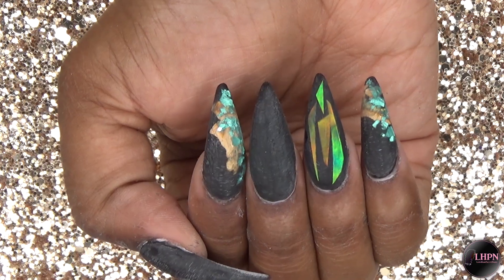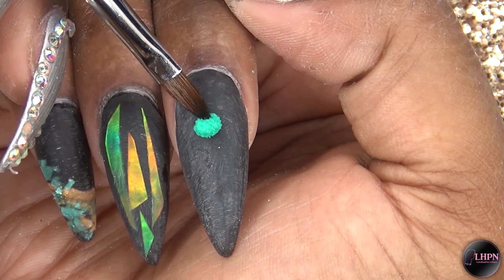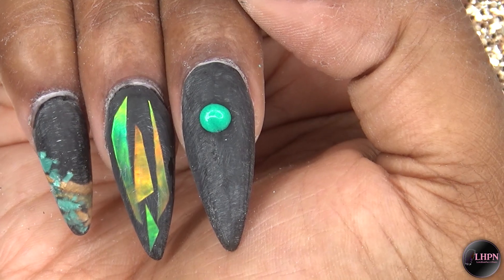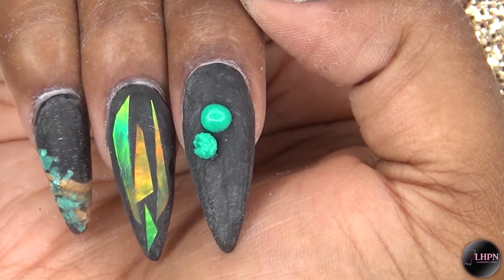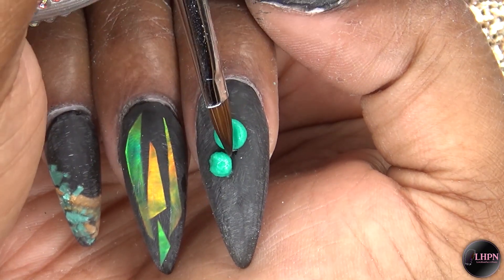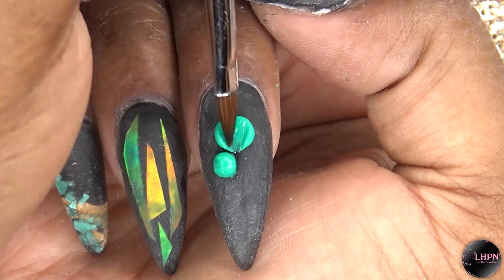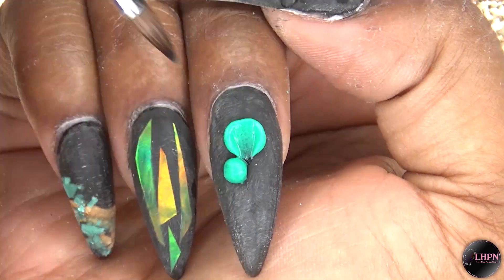After I have filed, shaped, and buffed, I'm going in with my 3D flower. Taking this turquoise acrylic, I use that to create my 3D flower. The acrylic and the 3D brush are both from Banggood.com. I really like this brush — I believe it's a size 2, and the point is very sharp so I'm able to get really good detail.